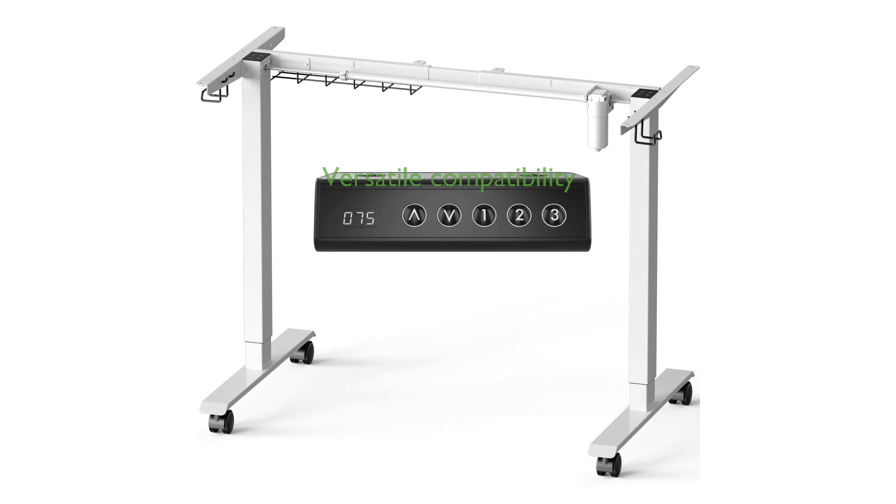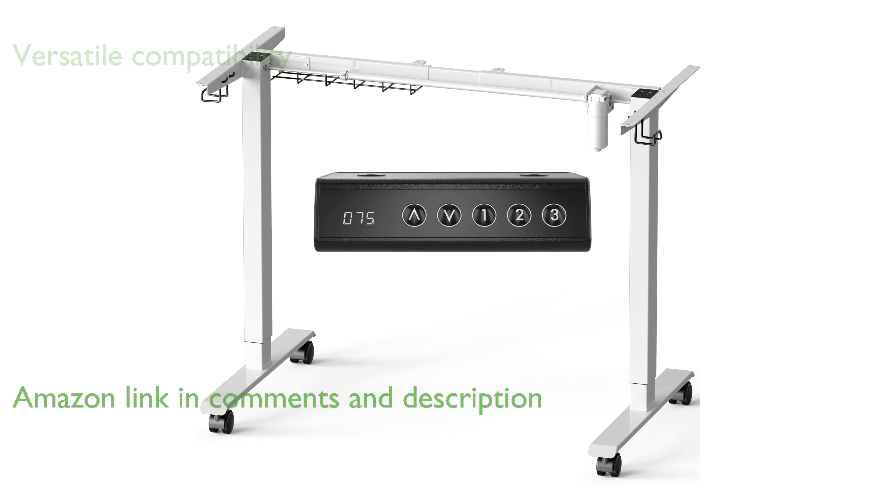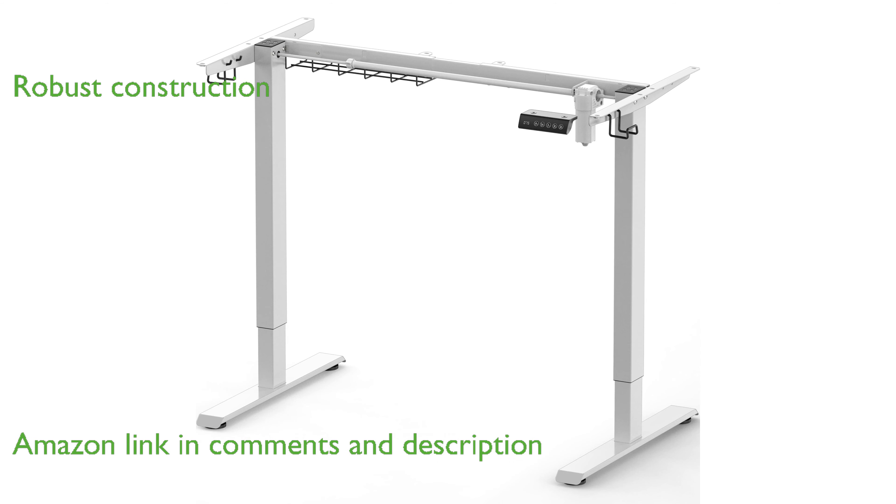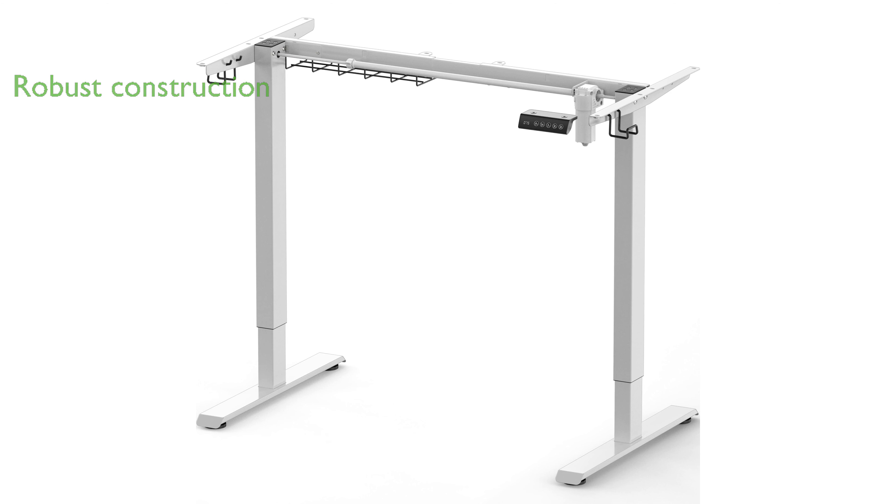The SHW Electric Stand-Up Desk Frame offers versatile compatibility with various tabletop sizes, making it suitable for different workspace needs. Built with robust, all-steel construction, this desk frame ensures durability and can support weights up to 176 pounds.